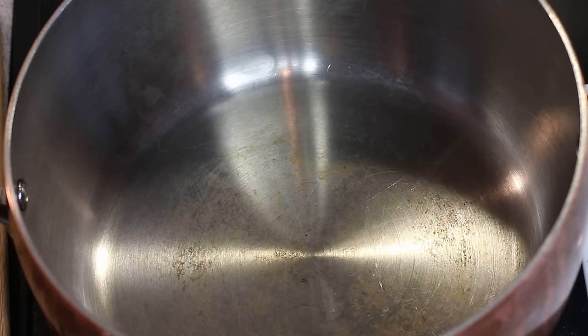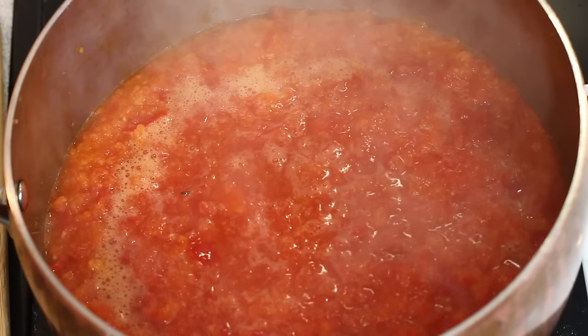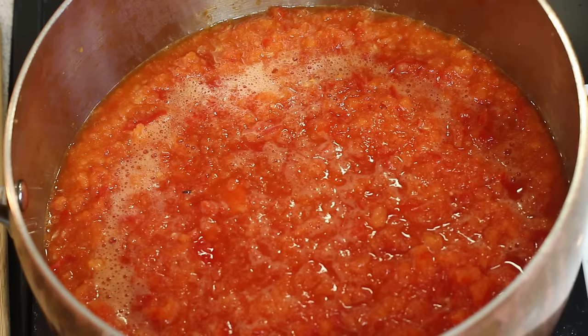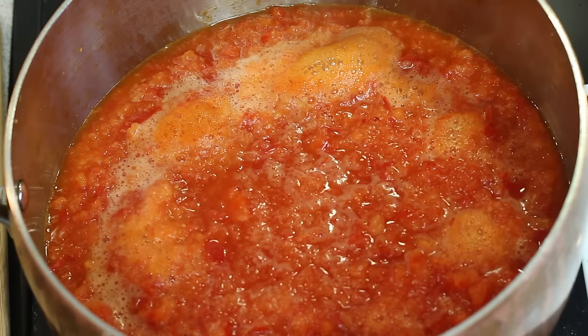Your mixture should look something like this. Now add the blended mixture into a pot and on high heat, boil off the pepper mixture until 90% of the water content has evaporated. This should take around 20 minutes in total. You can skip this step if you're short on time, but actually taking the time to boil off the pepper mixture produces a richer, tastier version of the sauce.